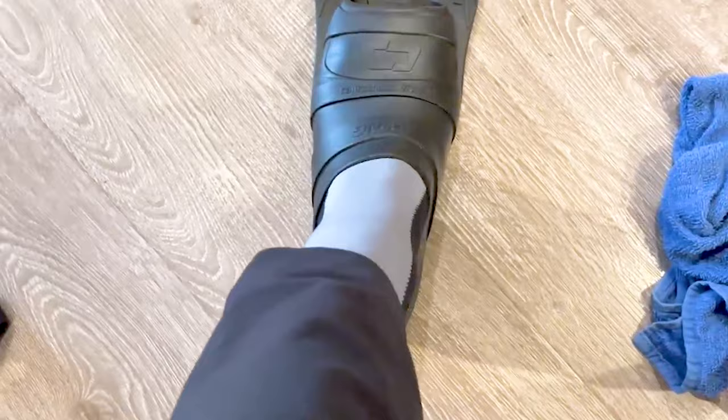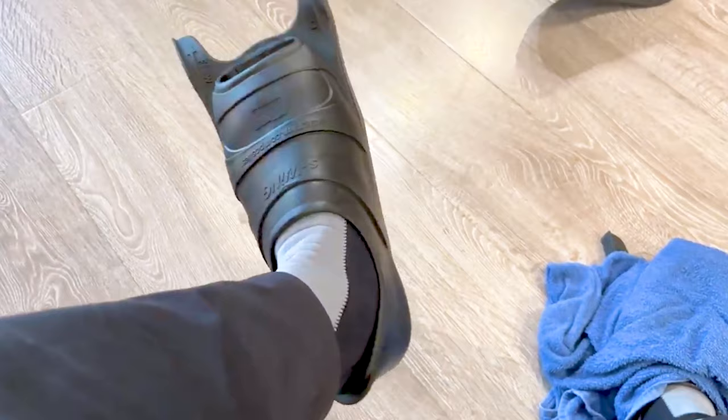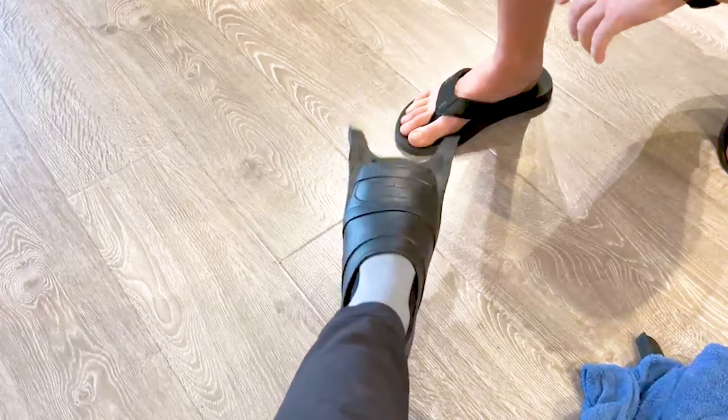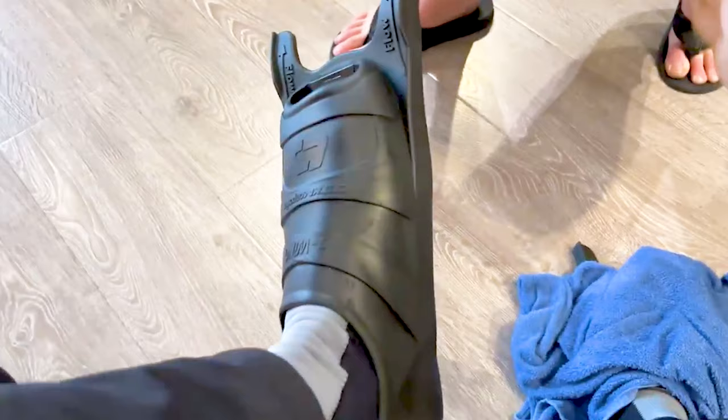Wow, so much better — like a gazillion times better. As for fin keepers, I don't use them, because typically when you heat mold the fins they fit your feet really well. When you point your toe there's no way that shoe is going to come off. It's got just a little bit of play, but when you point your toe it snugs right up.